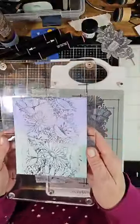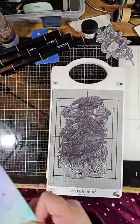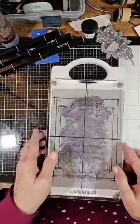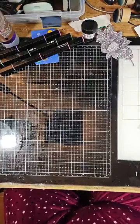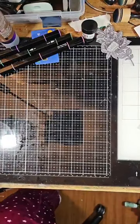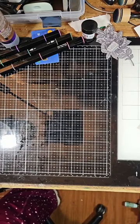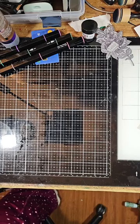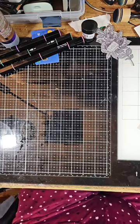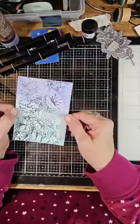And voilà — there's your print! I'm going to cut this down to size, move this over here, and cut that down to fit on the card. There we go. Now it depends again on how many pieces of paper you put underneath, but it went really well.